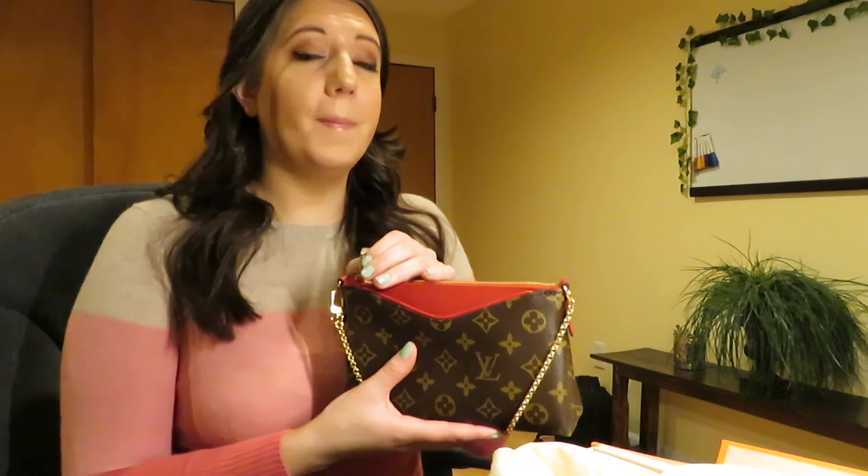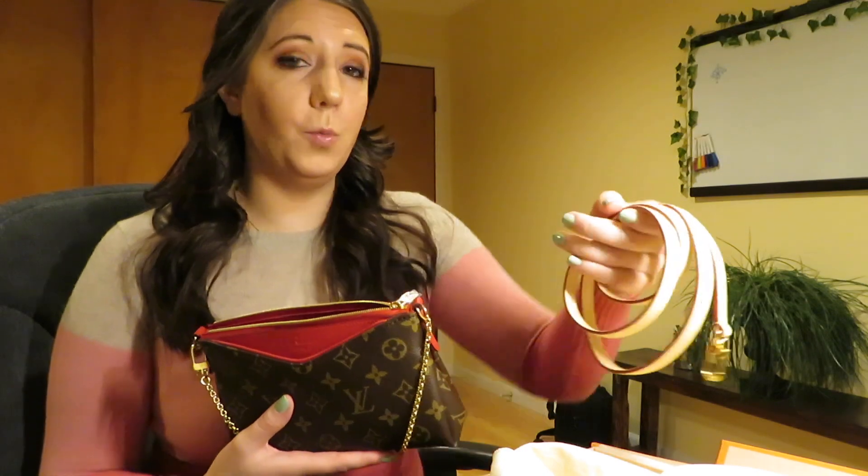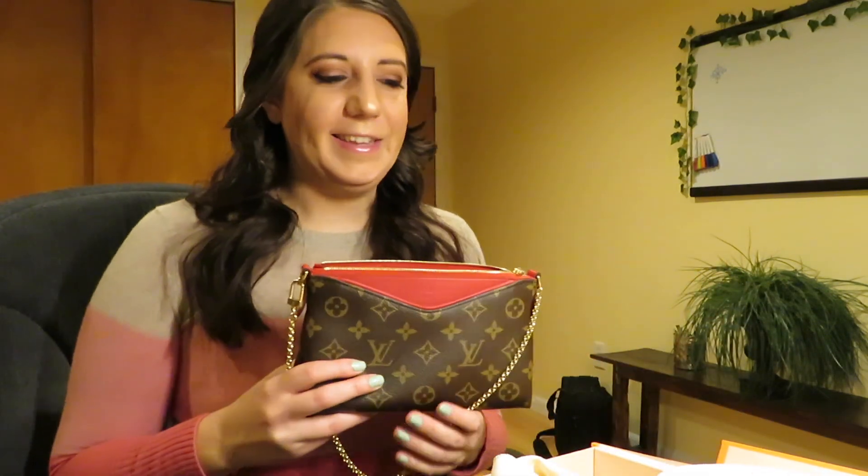My hesitation with getting this at first was this strap right here, which is vachette leather. And where I live, the weather is really unpredictable. You just don't want to risk ruining vachette with water stains when you spend this much money on a bag. But it is removable.